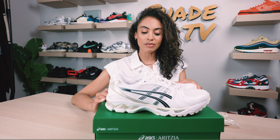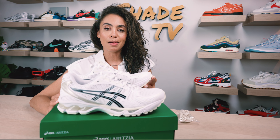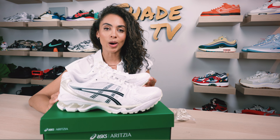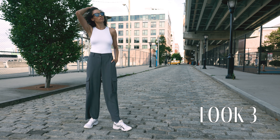For the last and final look, I decided to keep it a little more casual with a body tight-fitted white tank and some simple charcoal gray cargo pants.